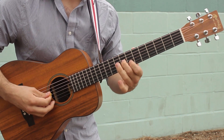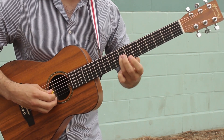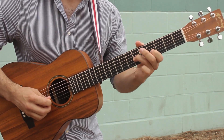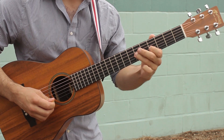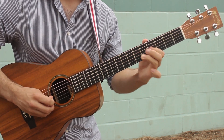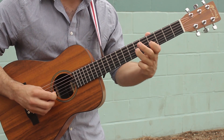After that you're gonna slide from 8 to 6, pull off from 6 to 4, and then back to fret 6 — so it's a slide, pull off, hammer on, all on the G string.